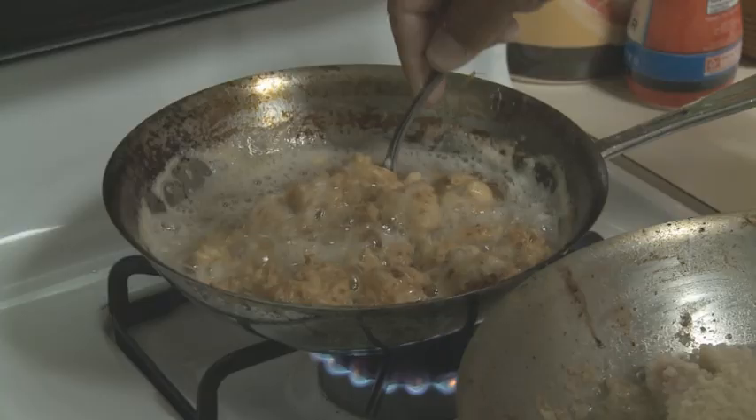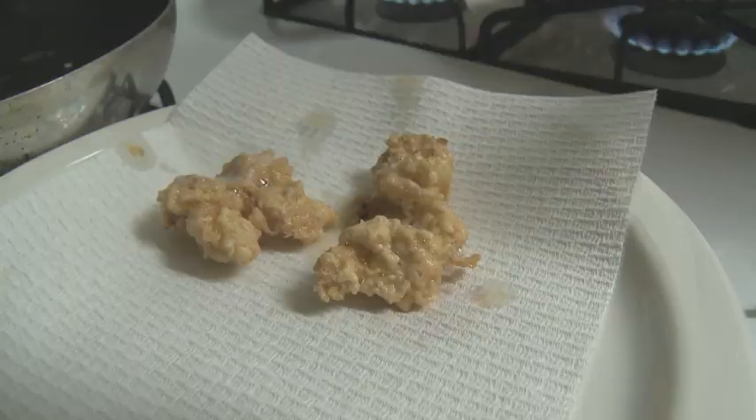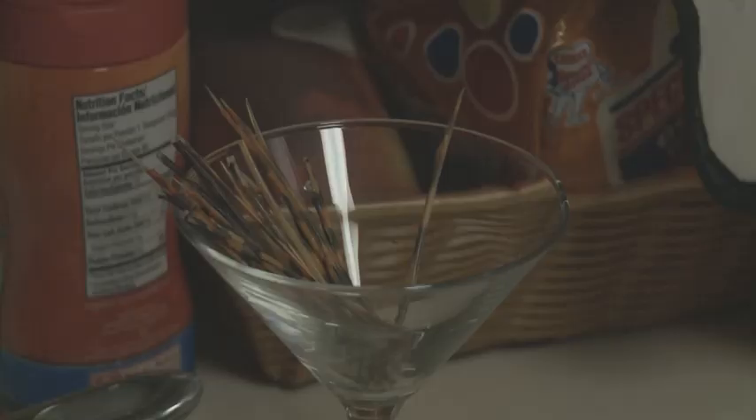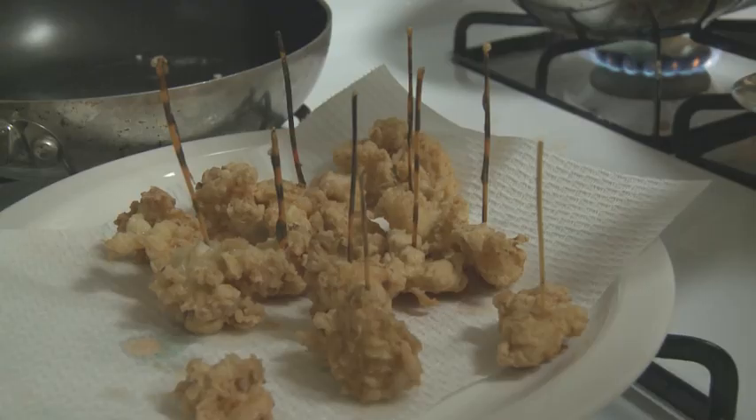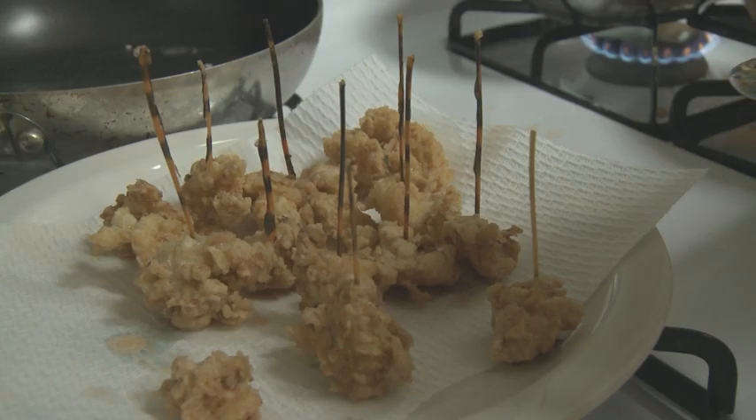I'm going with the panko — Japanese-style breadcrumbs. These are just battered in salt, pepper, flour, and a little egg. The spines are being used for decorative skewers — you dry them in the oven and they keep their color, and then you can just use them as cocktail sticks.